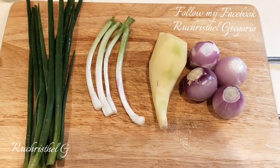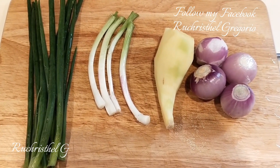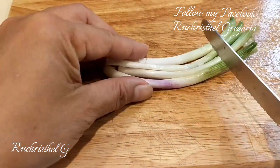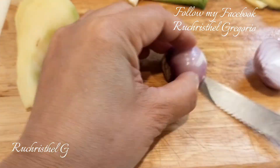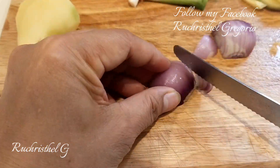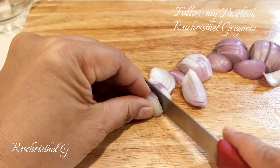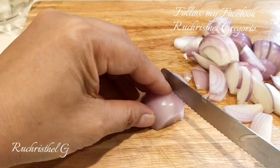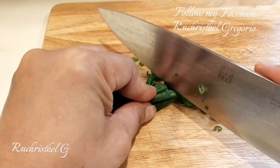Now I'm going to show you how to prepare, so please keep on watching. I cut the spring onion stalk into pieces, make a thin slice of ginger, slice the shallot into pieces, and then dice the spring onion.